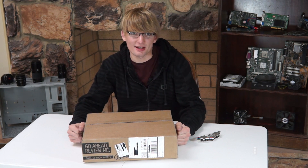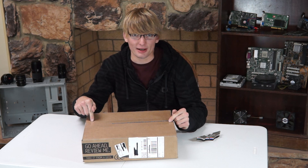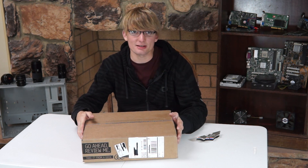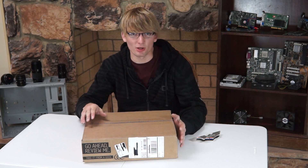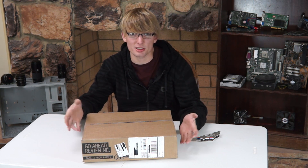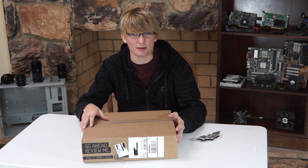Hey guys, so today I've got something that I am super excited about. Inside this box is another box, and inside that box is a brand new motherboard from Gigabyte. It's a Socket AM3 Plus motherboard, which is really weird because that's pretty much an antique now — it's about five or six years old. I think AM3 Plus was released in 2011.